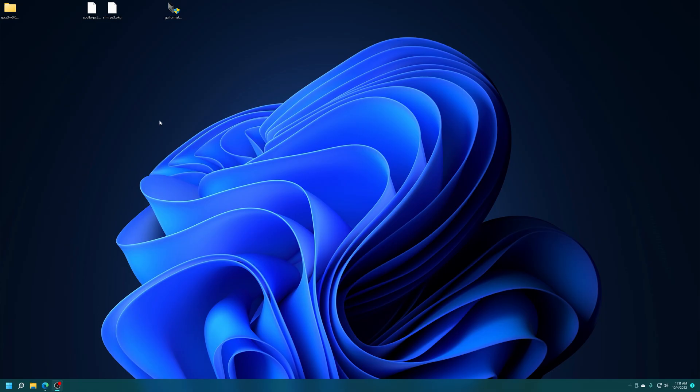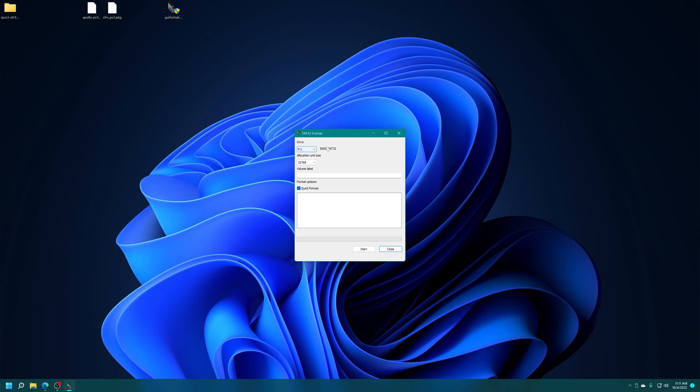The next thing you're going to need is a FAT32 formatted USB drive of any variety — flash drive, hard drive, external SSD, just anything. It just needs to be formatted to FAT32. If you just modded your PS3, you should already have this. If not, just hook up a USB drive you don't mind formatting to your computer and run a program like GUI Format. Make sure your USB drive is selected and then just get it formatted.